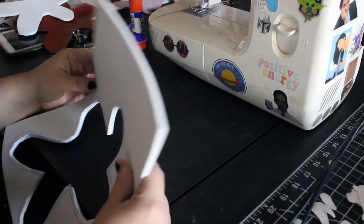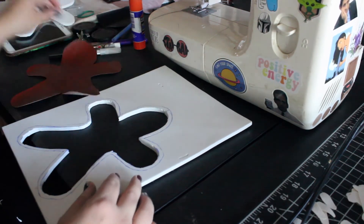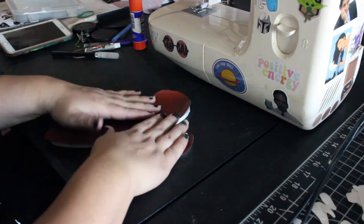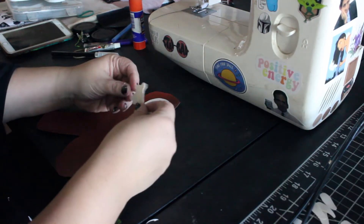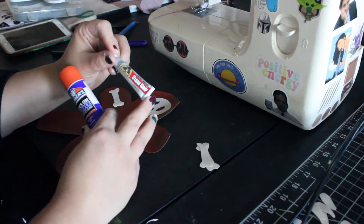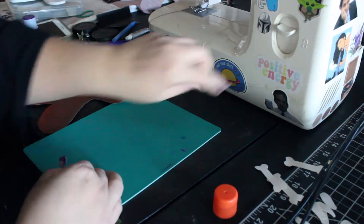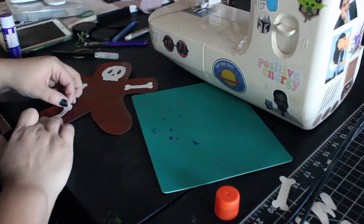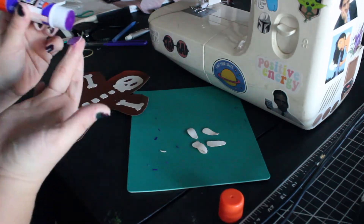I'm taking some crafter's foam and tracing out my gingerbread man a bit smaller than the bag piece, because I'm going to stuff it inside the gingerbread. You don't have to use foam — I've also just used polyfill, or you can leave it flat. For attaching the skeleton pieces to the vinyl, I'm gluing them on. School glue or fabric tack works best — gorilla glue or E6000 can work, but be careful not to get it too close to where you'll sew, or your needle will get sticky and may break.